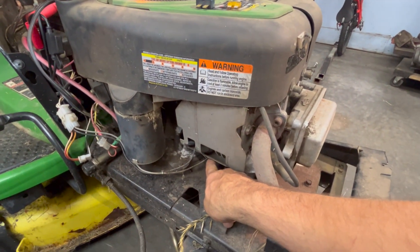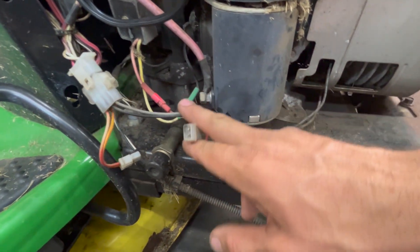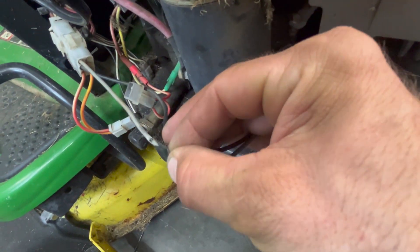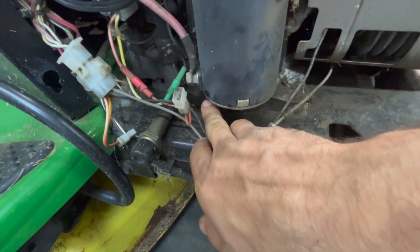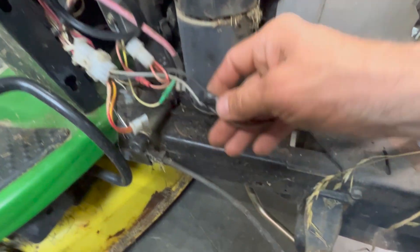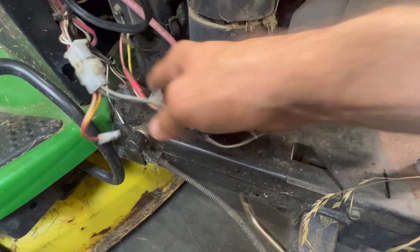There are only so many places it can be, so start inspecting this wire. Coming around the corner here — notice this up against the starter. What does it have? A bare spot. A bare spot that has been pulled too tight, rubbing against the sharp bottom corner of that starter until it chafed a hole right through the insulation and blew the fuse.